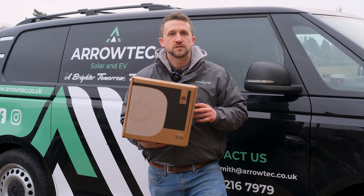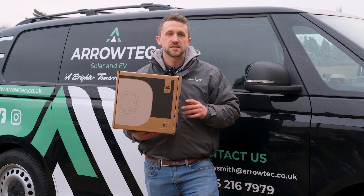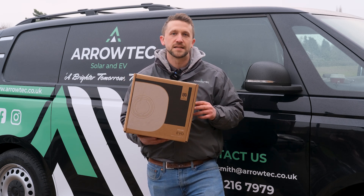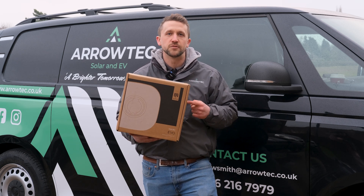For any installers looking for an EV charger that's simple to install and comes with a really solid five-year guarantee, I would highly recommend Rolex's new EV charger.